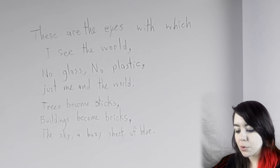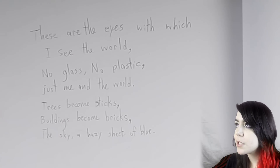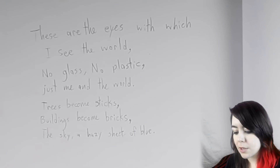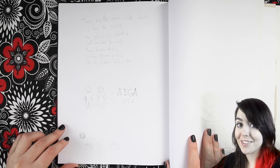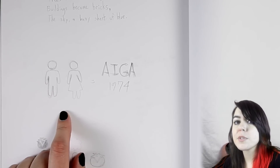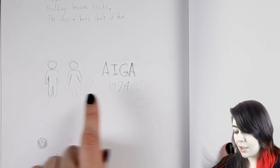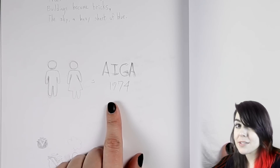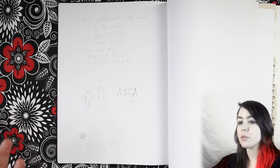These are the eyes with which I see the world — no glass, no plastic. Just me in the world. Trees become sticks, buildings become bricks, the sky a hazy sheet of blue. I got bored and I wrote a poem about what it's like to have bad vision and not be wearing glasses. You know those little symbols that you see on the bathroom signs? I want to say those were actually designed by AIGA in 1974. AIGA is like this huge graphic artists association thing.